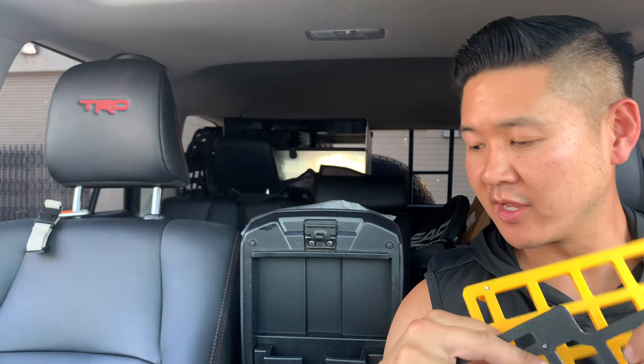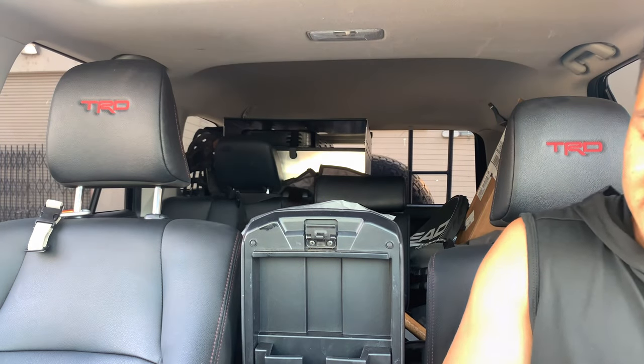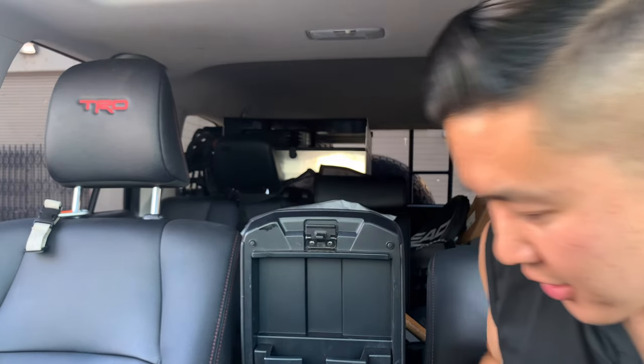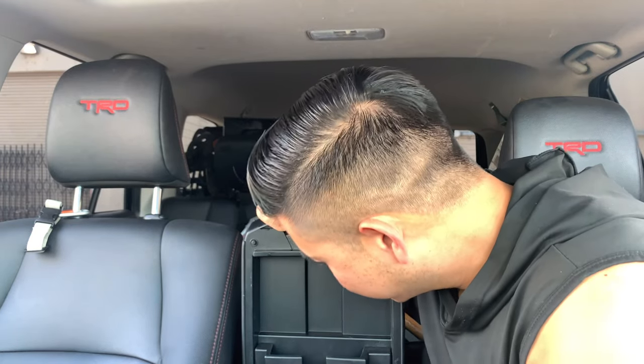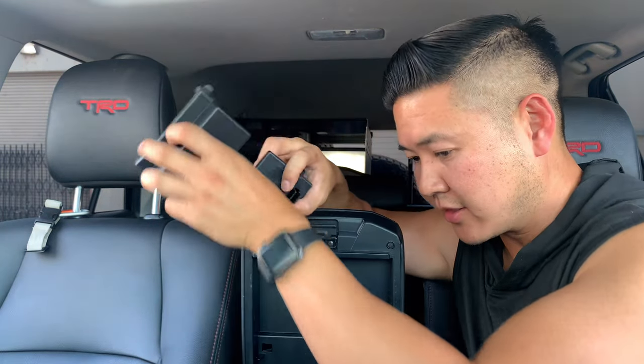These are 3D printed and they're very strong. I'm going to go ahead and attempt to install this — it did include some basic instructions. Let's go ahead and start by removing this. Okay, there goes the tissue box.